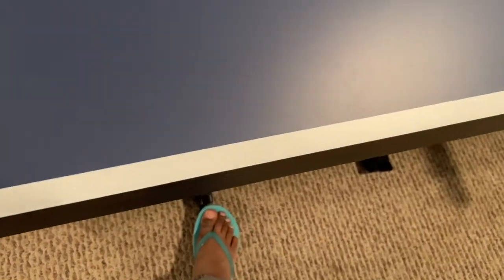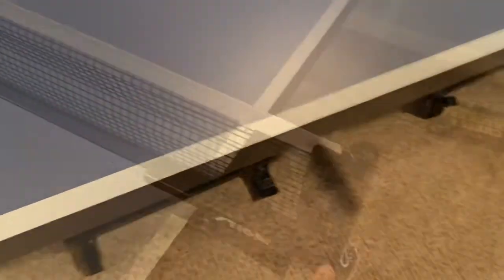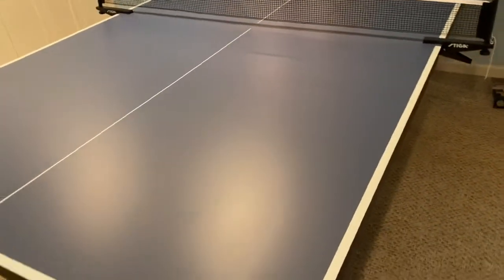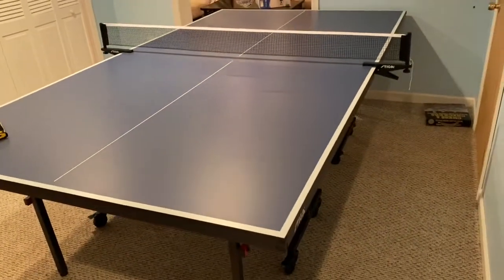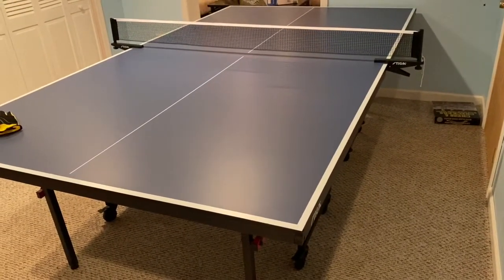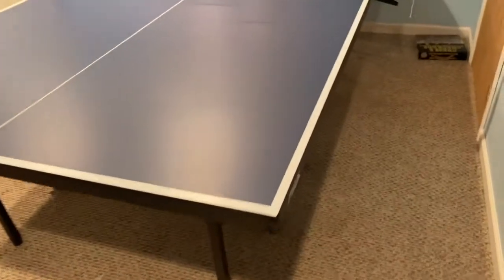One last thing — if you want, you can lock the table by putting this down. The Stiga table is ready to play, super easy to assemble. I really like it and recommend this table. The surface is very smooth and shiny when you receive it — I'm excited about it.